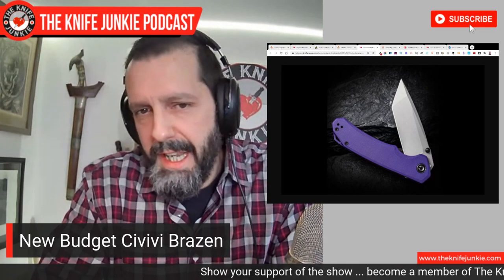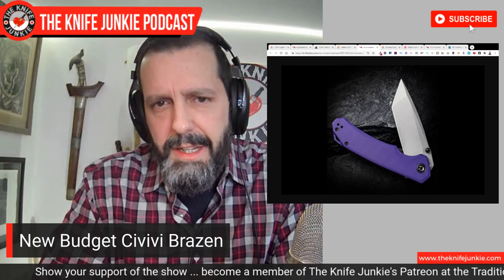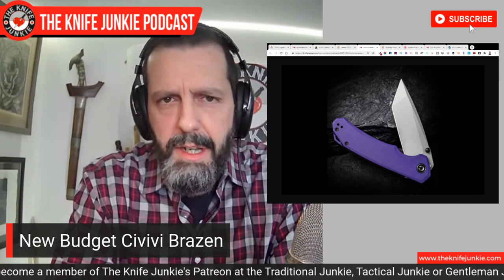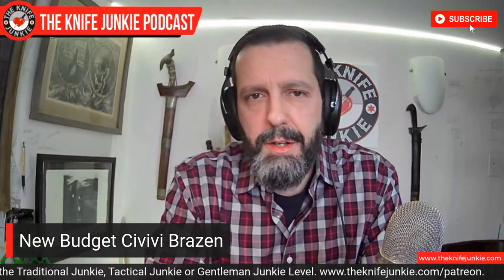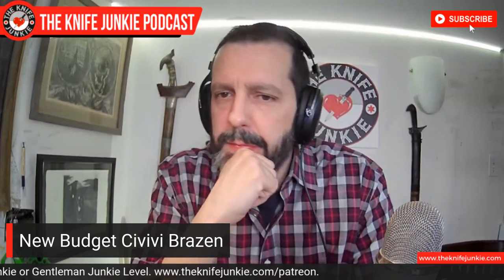If I were to get the Civivi Brazen, I would get it in this Tanto. I believe it's a flipper and thumb stud but optimized for thumb stud, if I read correctly.